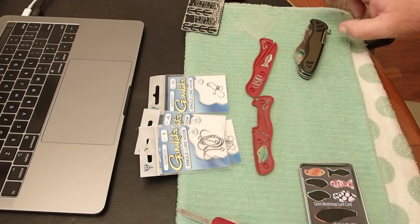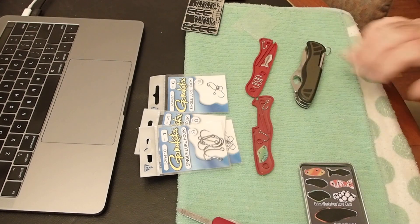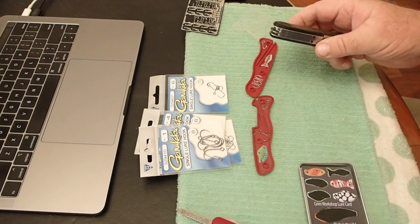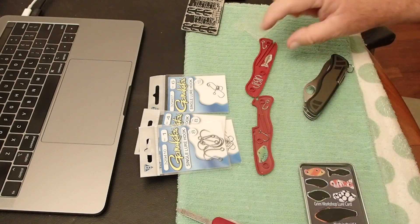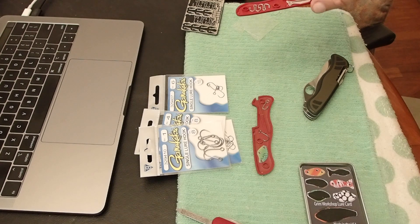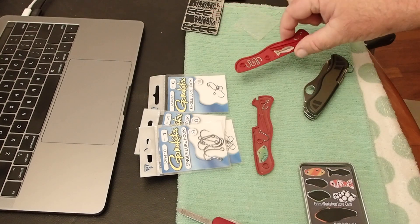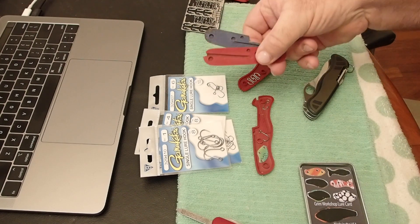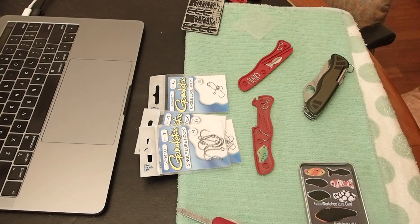So the Victorinox 111mm knives — whether they have the dual scales or the celluloid, there is a void in them. It's quite a fair old space. And unlike the 91s that don't have much in the way of spare space, you can put stuff in there.